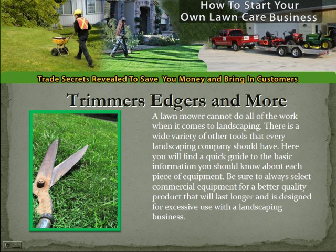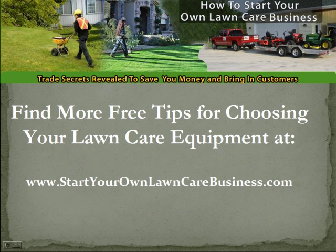Trimmers, edgers, and more — a lawnmower cannot do all the work when it comes to landscaping. There is a wide variety of other tools that every landscaping company should have. Here you will find a quick guide with basic information you should know about each piece of equipment. Be sure to always select commercial equipment for a better quality product that will last longer and is designed for excessive use. Find more free tips for choosing your lawn care equipment at www.startyourownlawncarebusiness.com — tons of free tips and information that will really help you start a successful lawn care and landscaping business.